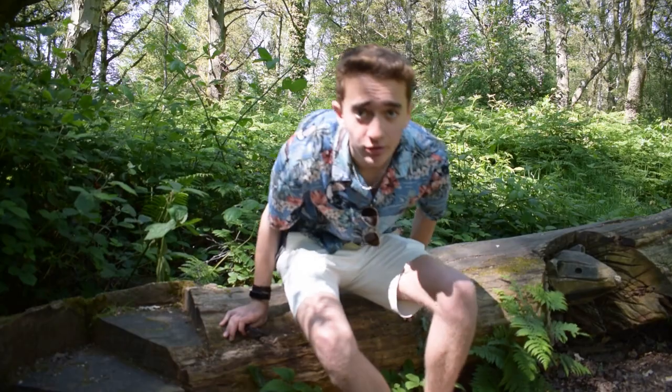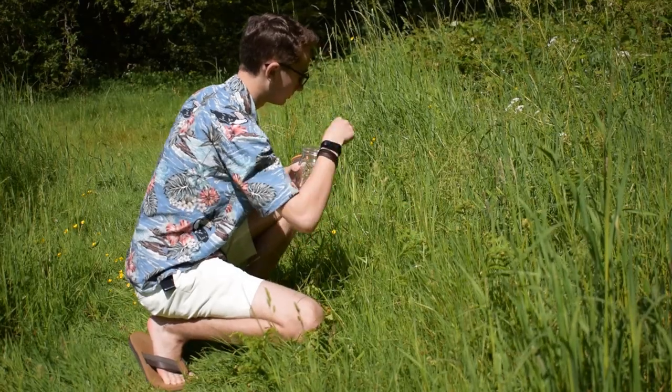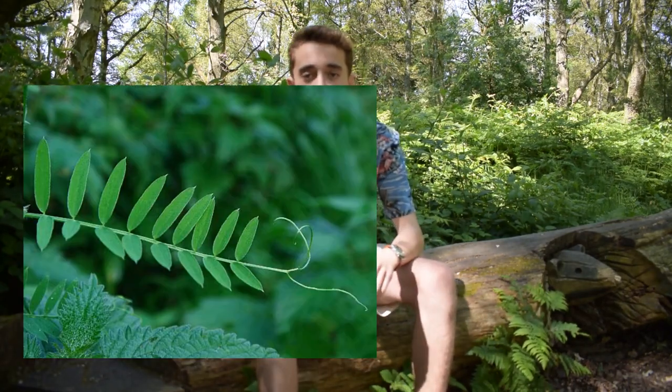Vetch tends to grow in shady areas of woodland like I'm in right now. I've also found it in fields just outside of woodland. When you're looking at the leaves, make sure that the leaves are growing on equal opposite sides of the stem, and at the very edge of the leaf there should be two tendrils that grow off the very end.